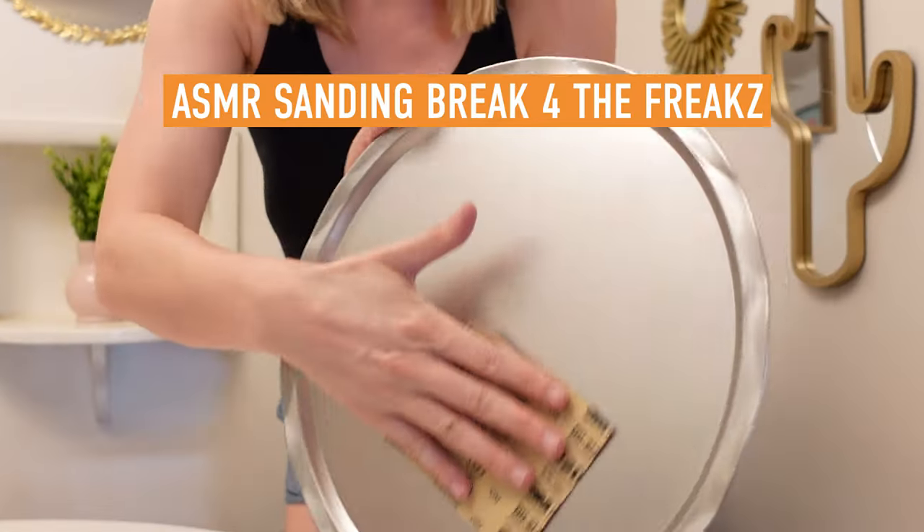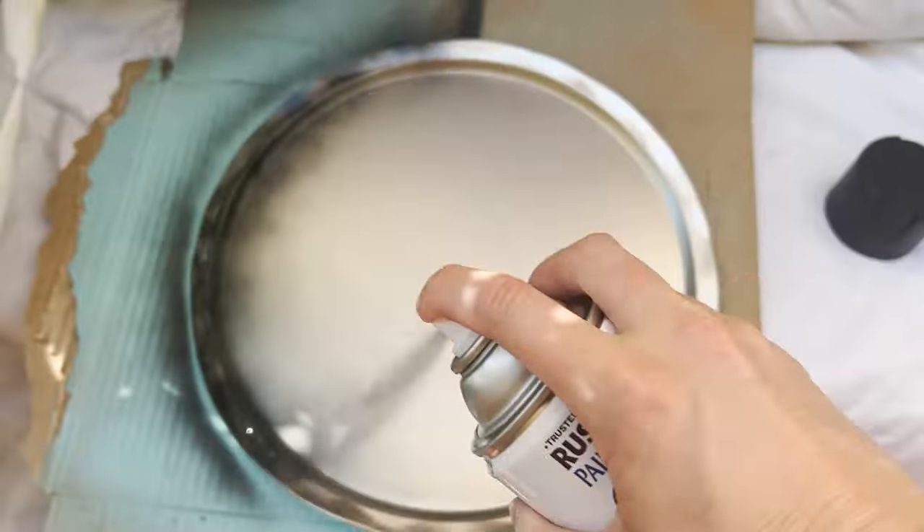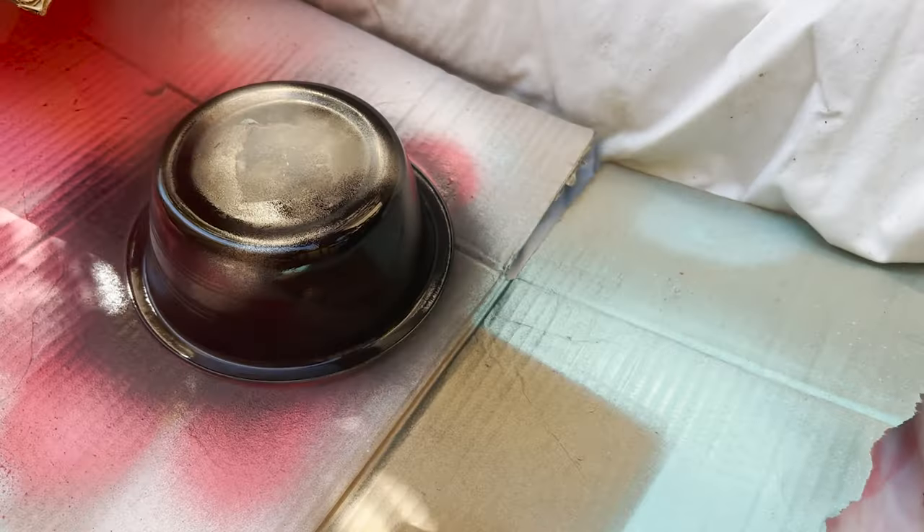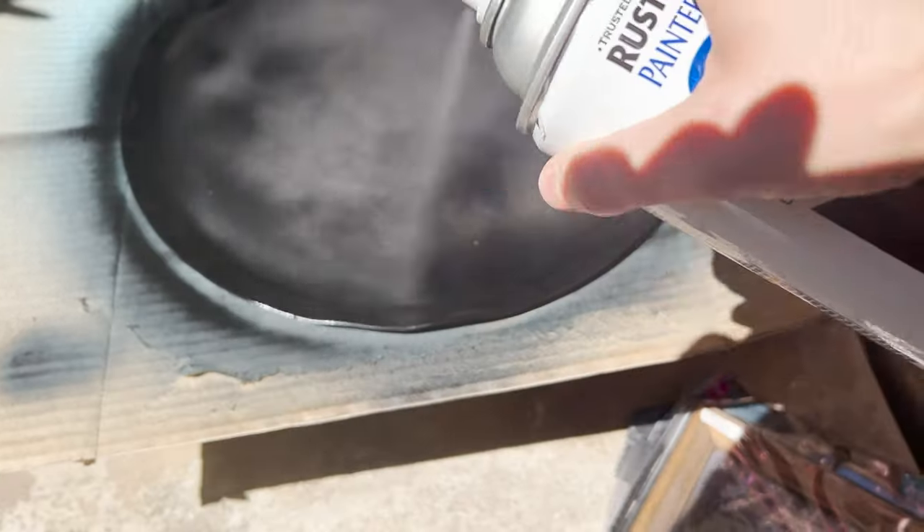Next up we're gonna spray paint these — shocker — black. She's back and she's black. But this is not completely spray painted, because for this particular piece we're going Tropigoth — it's very moody forest witch — so I thought, let's add a fun pattern here with some leftover wallpaper.